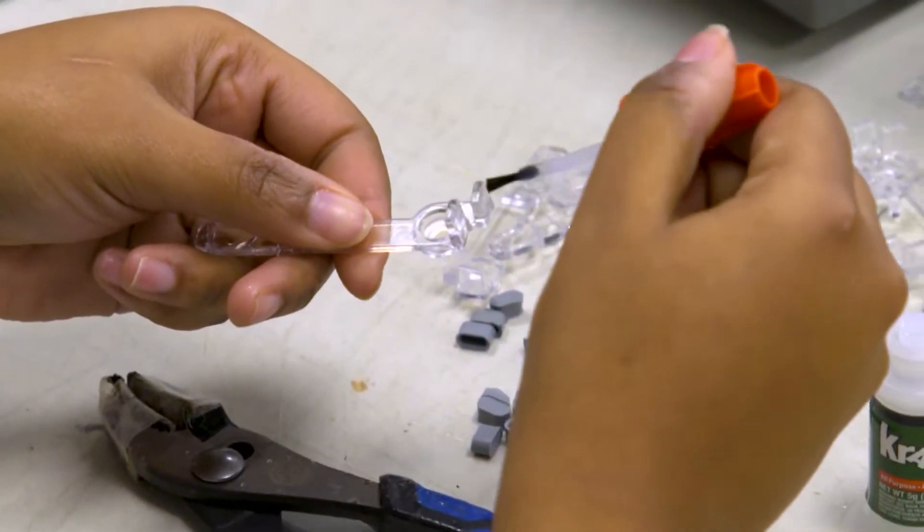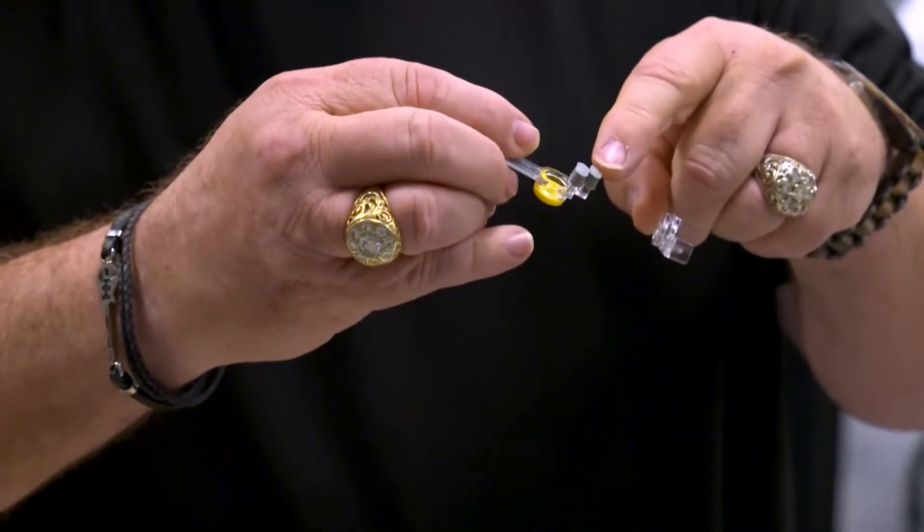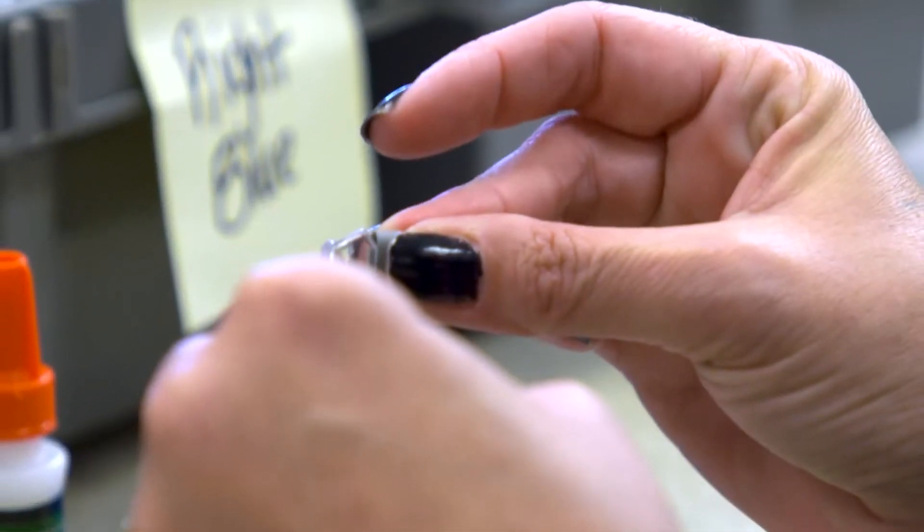They're made by hand in Alabama. These parts come in contact with the strings. This mimics the texture of a finger, and then we glue each one of them on one at a time.